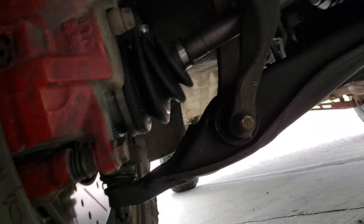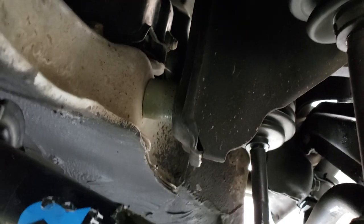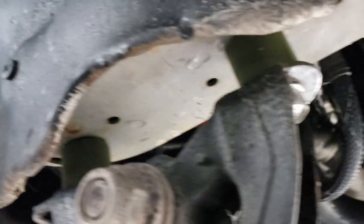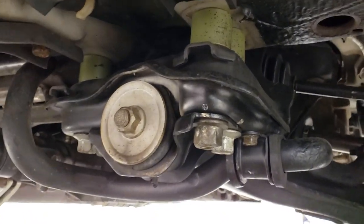We did all new suspension components — I can get into that in another video, as this is mainly about the lift. But you can see right there one of the 1-inch spacers for the subframe drop kit, and you can see the torque mount that's on each side. You can see more of the subframe kit further down here.